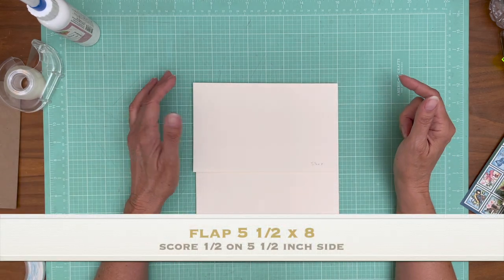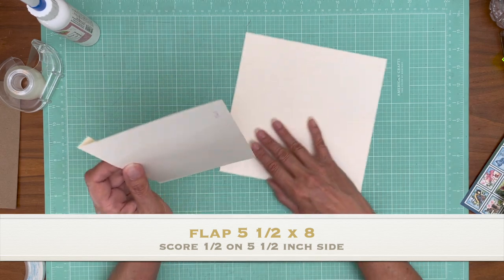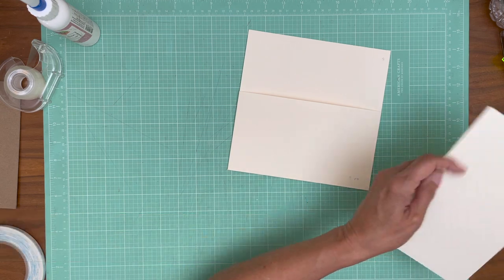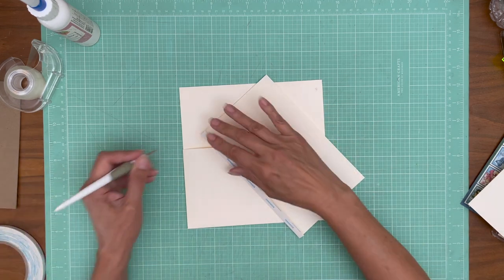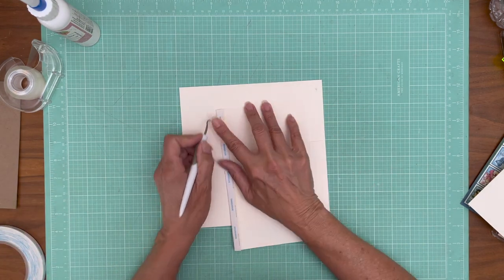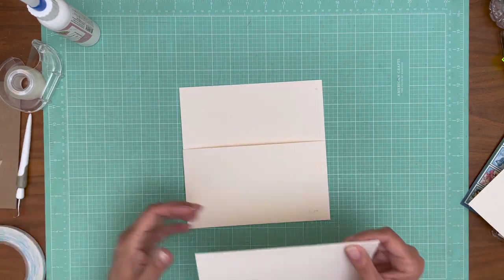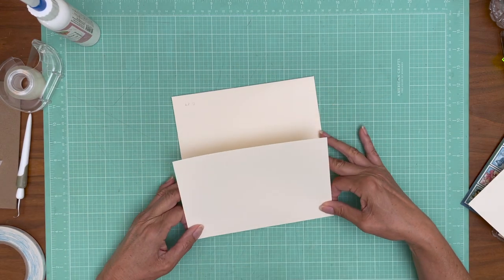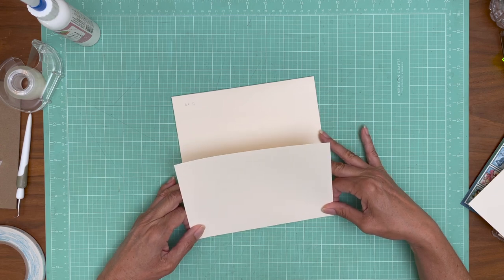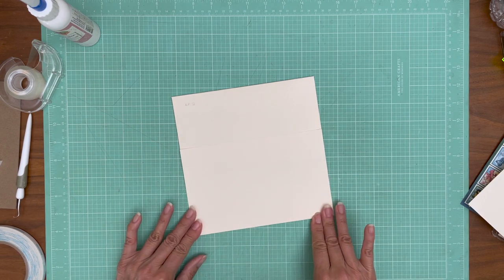And then we have a five and a half by eight — score a half inch on the five and a half inch side. I know I had one of these already taped. Here it is. And it's going to go flush corner to corner across the top. There we go.